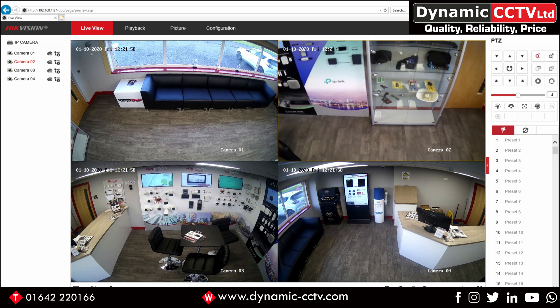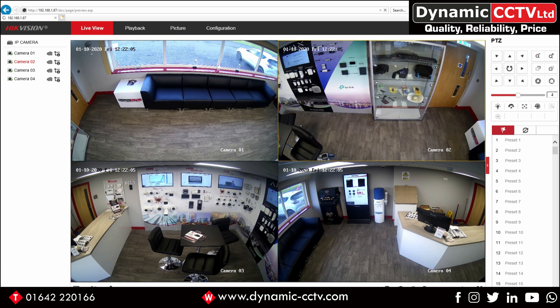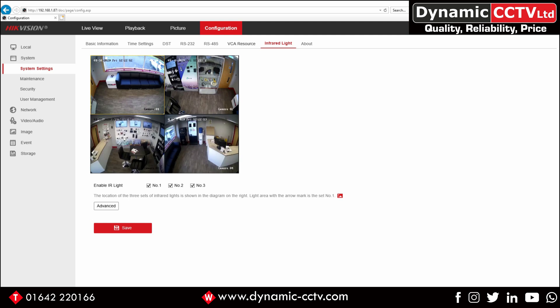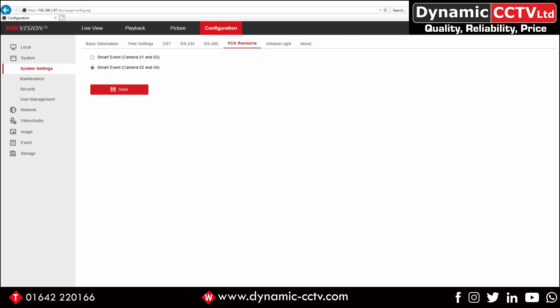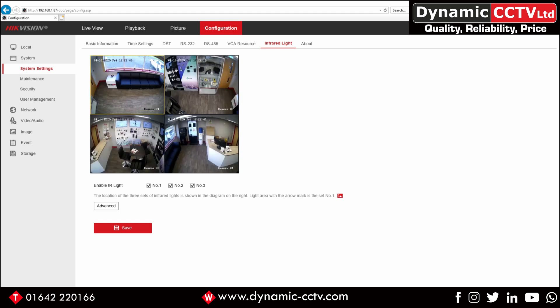If we click on the Configuration tab at the top and then System, we've got an option for VCA Resource. As mentioned earlier, this unit will handle smart events but only across any two cameras at once, so you need to choose whether you want your smart events to operate across camera modules 1 and 3, or 2 and 4. That can be altered under the VCA Resource tab — we've got it set to 2 and 4. There's also an infrared light option: there are three infrared lights on this unit, and this screen allows you to enable or disable each one of those three lights.